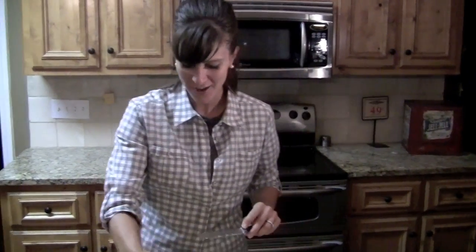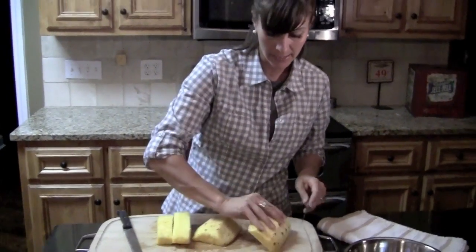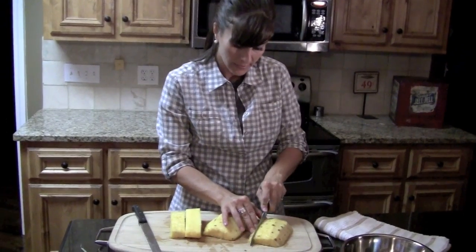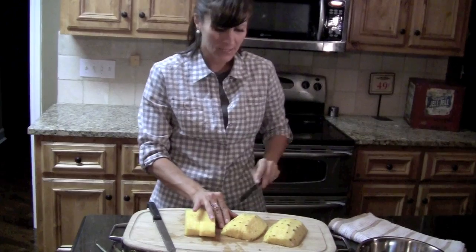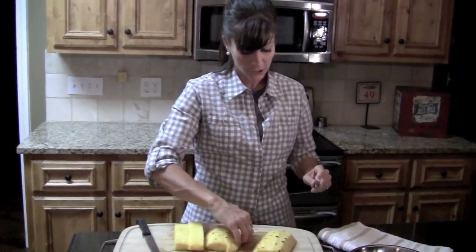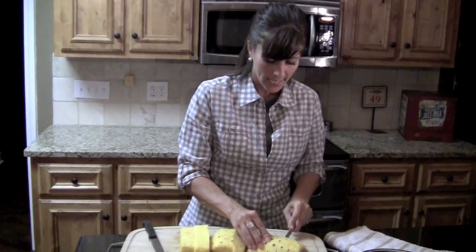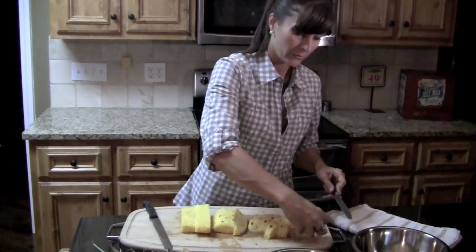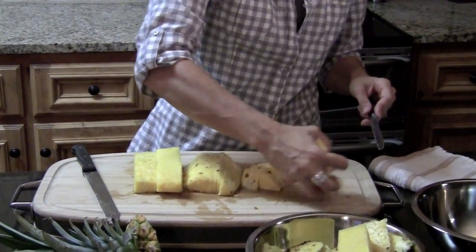Then you're left with this part of the pineapple which is really easy to cut at this point. You just take it and you can cut long spears. One of the things I really love to do — and I'm thinking of doing another video — is showing grilled pineapple. You just sprinkle a little sugar on it and throw it on the grill, and it is delicious.